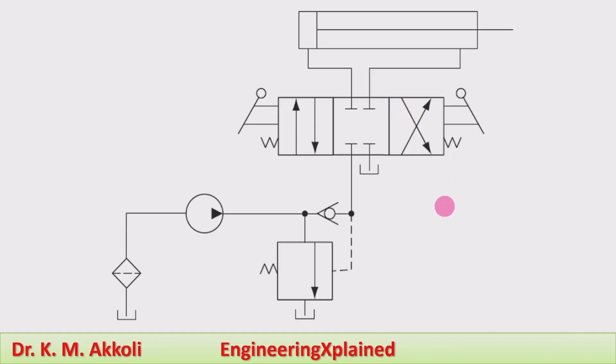Here, this is the circuit for the pump unloading valve circuit, and it is used for particular applications like punching or press operations. It consists of a tank, filter, pump, check valve, and a pump unloading valve, which is connected to a 4-by-3 direction control valve that is manually actuated and spring-centered.